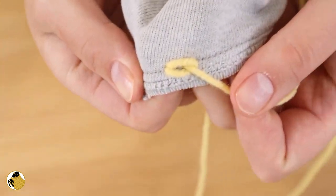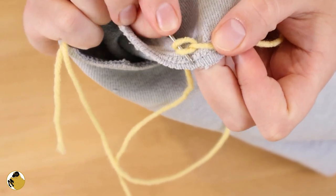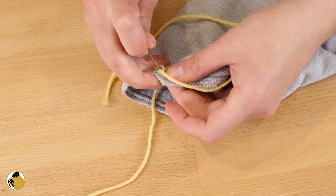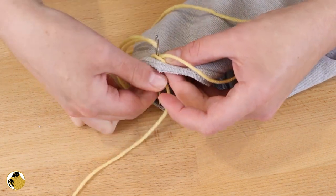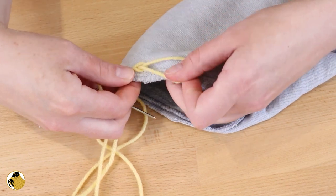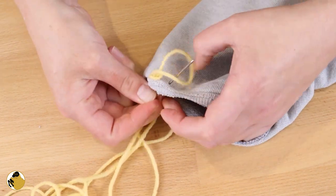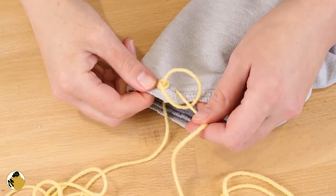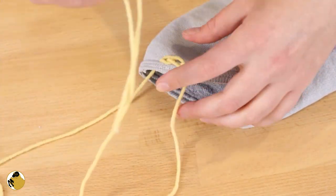Hey, cool. That's what it looks like from the top. When I go to crochet, I can crochet under these two loops. Do I go back down the same loop? I think so — through the same hole. Wow, okay. I feel pretty cool about that.